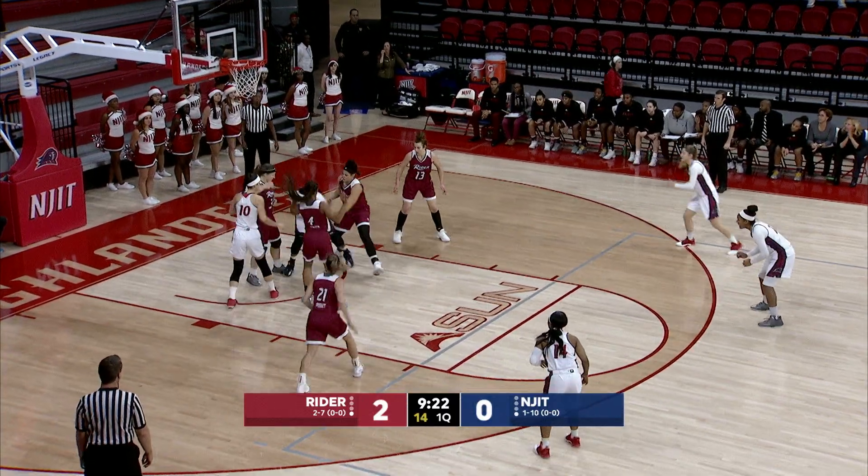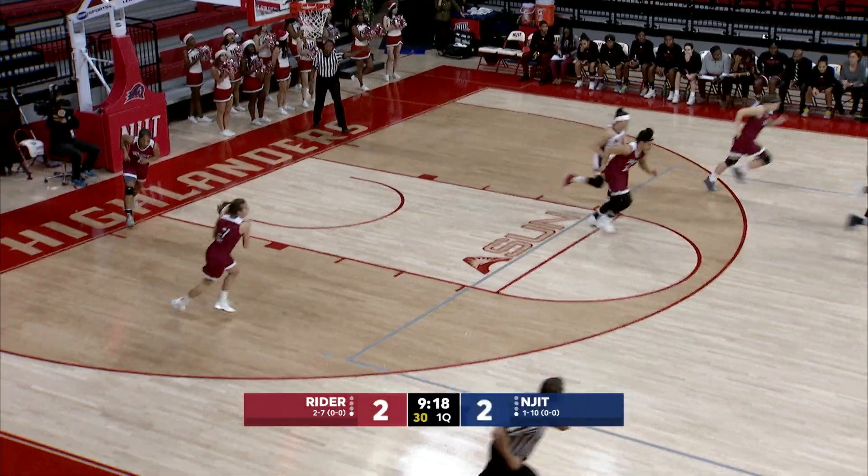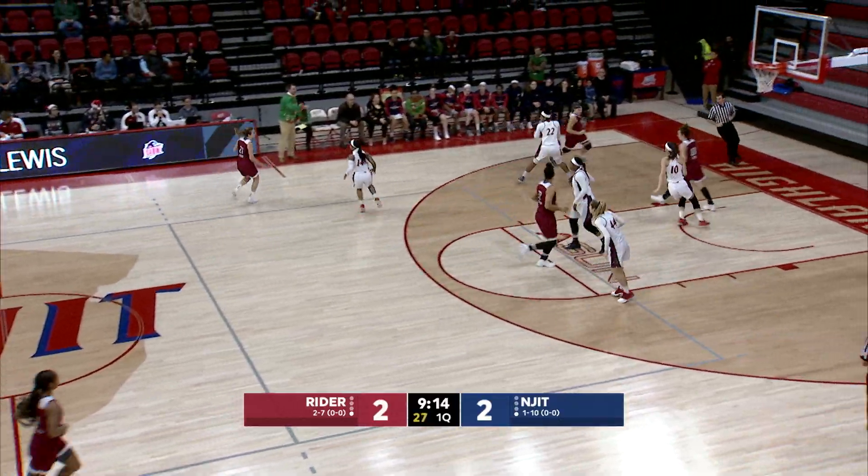That's three so far this year for Taj Lewis as she gets her own rebound and that one tips in. Good effort there by Lewis. Lewis is huge to break the zone because she can get inside of it and she can hit that mid-range.